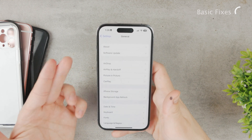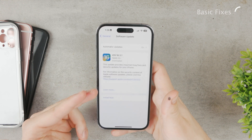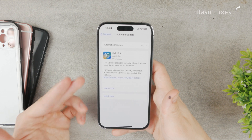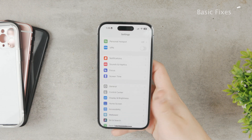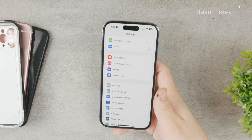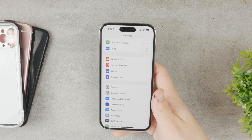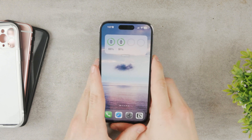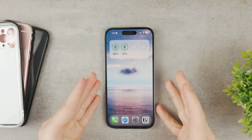While in the General section, go to Software Update and make sure you're running the latest version of iOS. For example, iOS 16.3.1 is available and should be installed. Updating can fix bugs that may be preventing the volume buttons from working properly. These are the basic steps to try to make sure your volume buttons work the way they should.